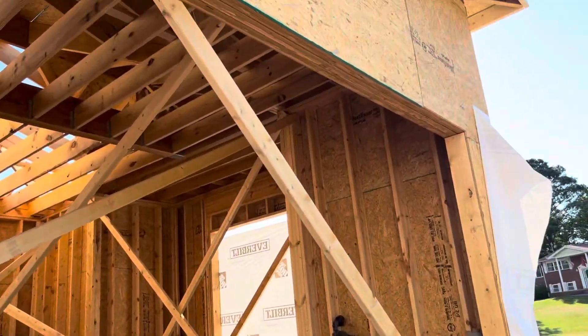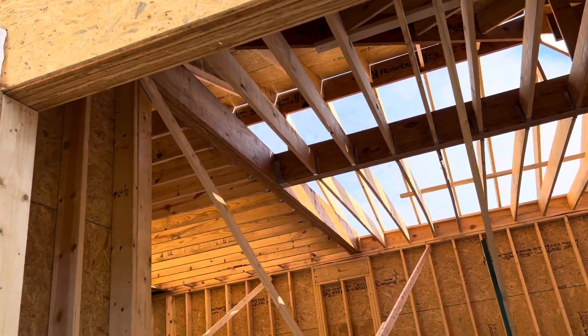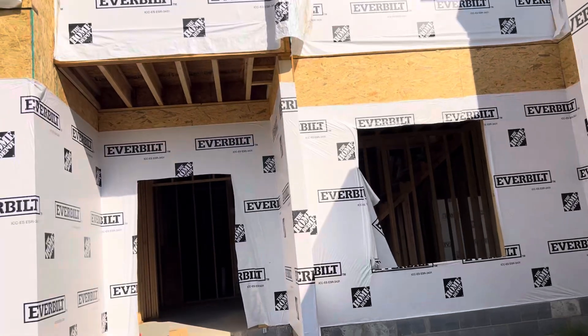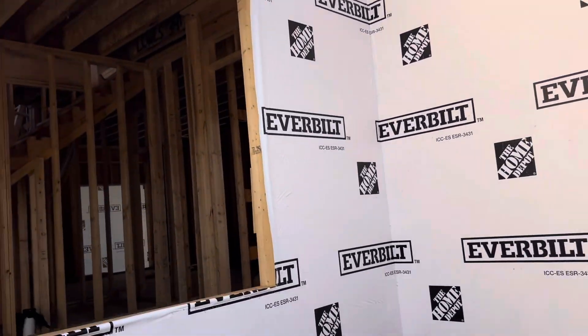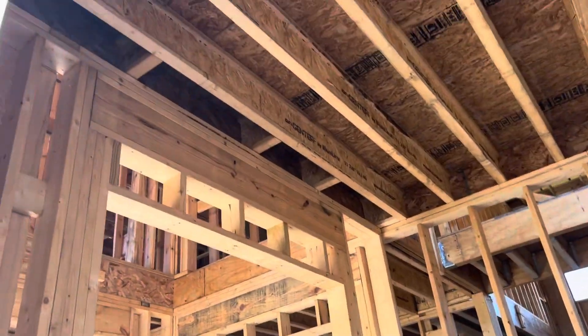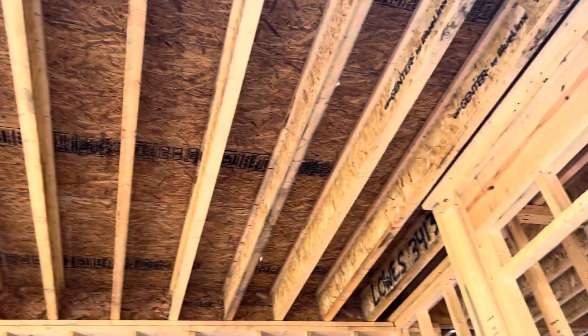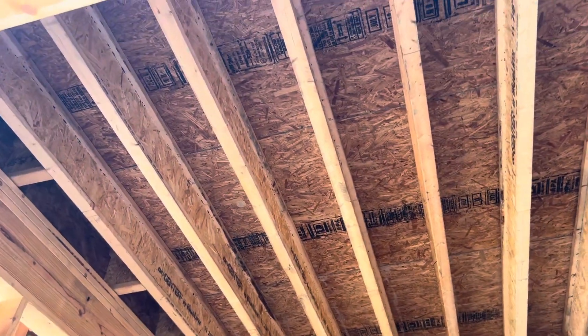You can see the framing trusses. You can see another header. For the ceiling, Tyvek is being used with clips.